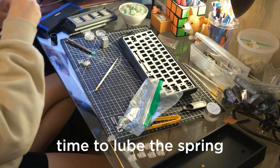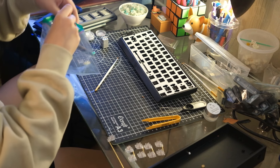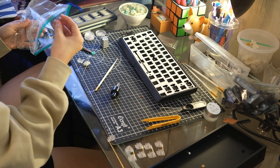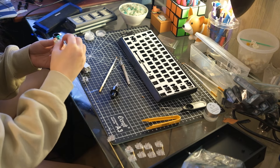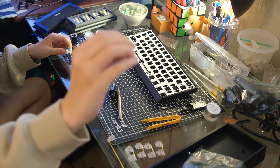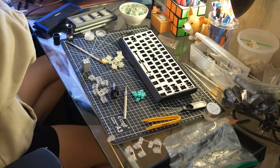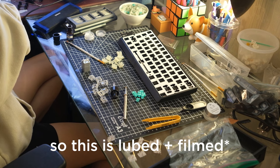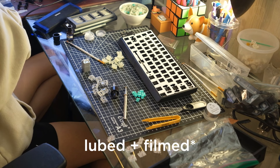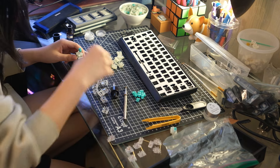Lubing my first switch right now, and then lube the spring. First switch lubed. You can kind of hear the sound differences — I'll show the mic. So this is lubed. Unlubed. Lubed. Unlubed.